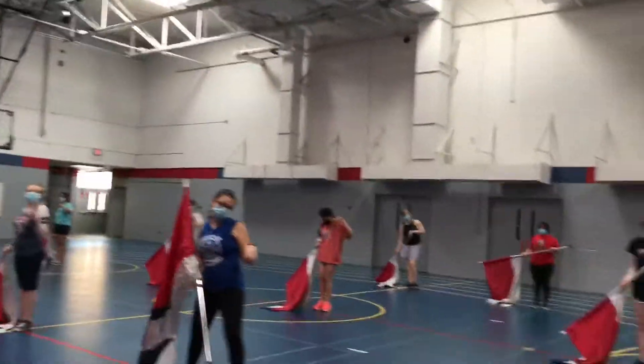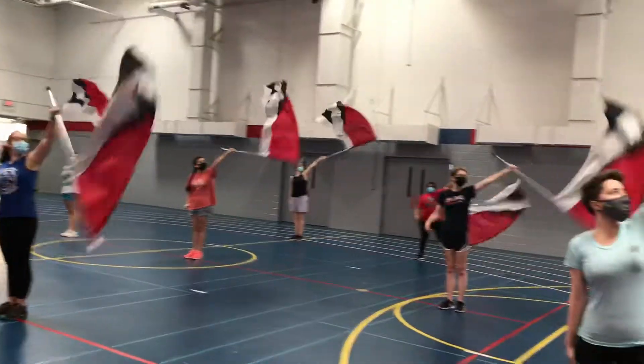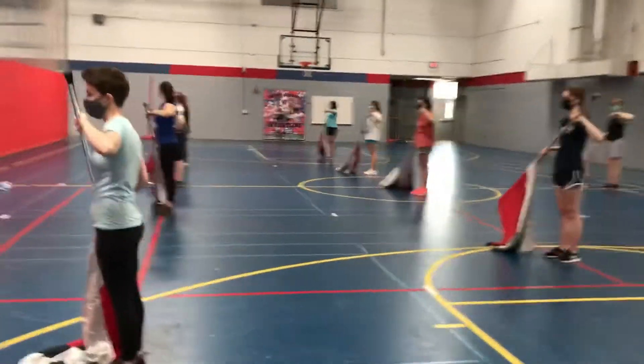Just extension with a look first please. Okay, so ready? 5, 6, 7, 8, 1, 2, 3, 4, hold 6, 7, 8, 1, 2, 3, 4, 5, 6, 7, 8.